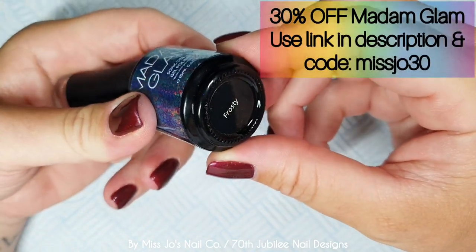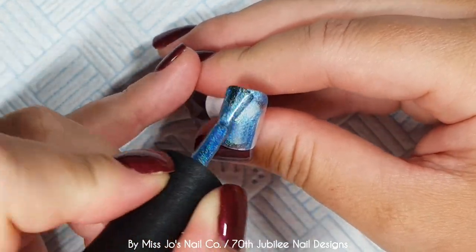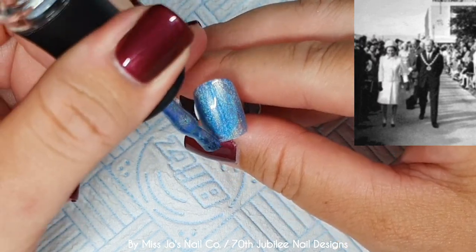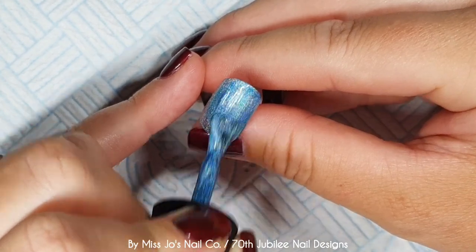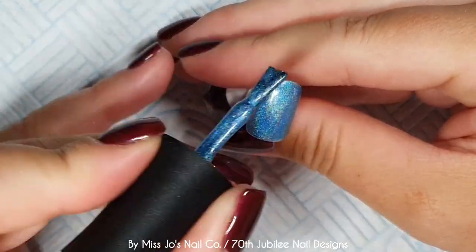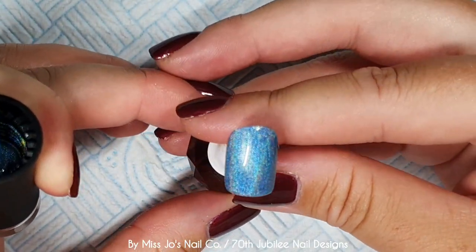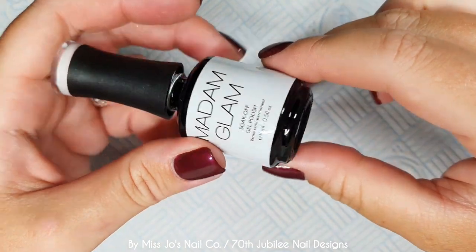I'm starting with Madame Glam's Frosty — look at the bottle! This is a hollow blue, super fine, linear kind of just plain deliciousness. I was going to do five different random accent nails, but I ended up putting this as the background for all of them because I just love it. You can still see how scrumptious it is. So I've done two coats of that on everything.